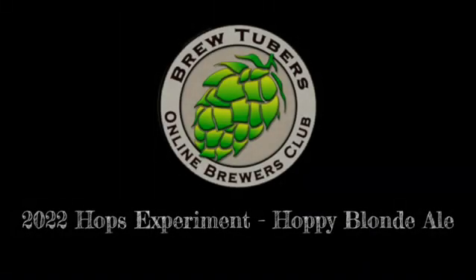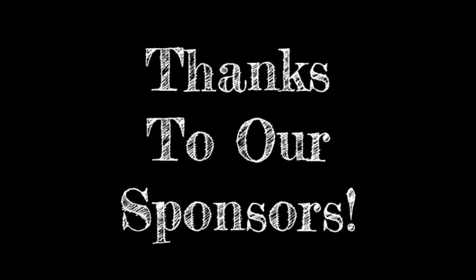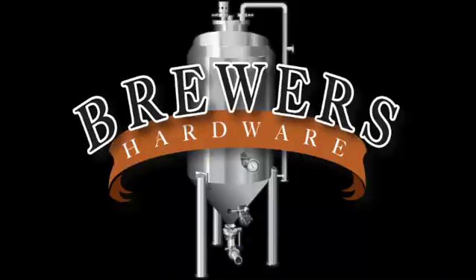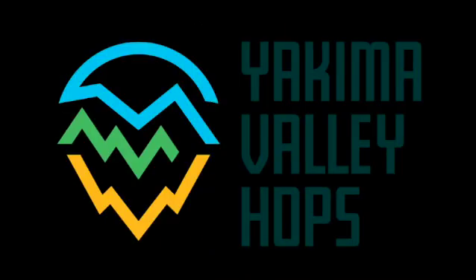This is the BrewTubers Online Brewers Club 2022 Hops Experiment - Hoppy Blonde Ale. Thanks to our sponsors: Imperial Yeast, Beer and Wine Hobby Homebrew Supply Store, Brewers Hardware, Five Star Chemicals, and Yakima Valley Hops.